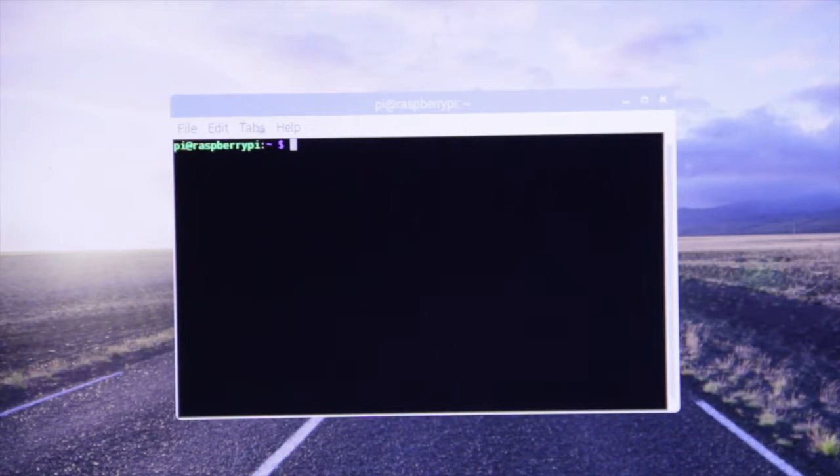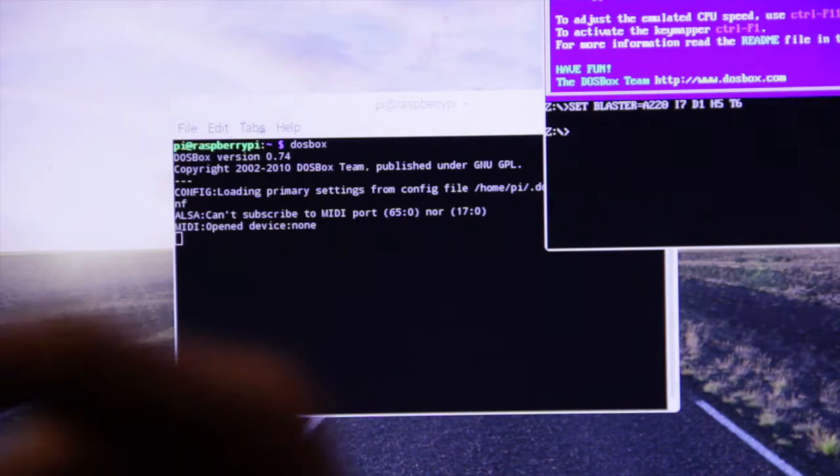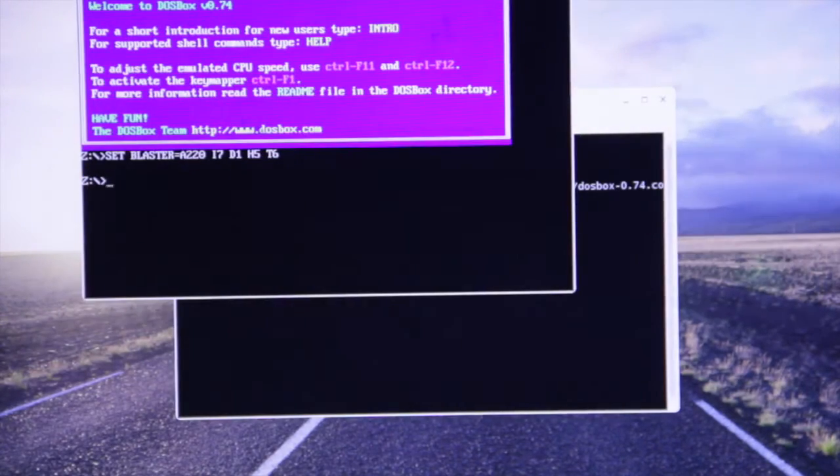What you need to do first is go into DOSBox. Like I said, go to the video before that I have previously set this up on, and you'll understand everything. They'll also skip a few other things as well.